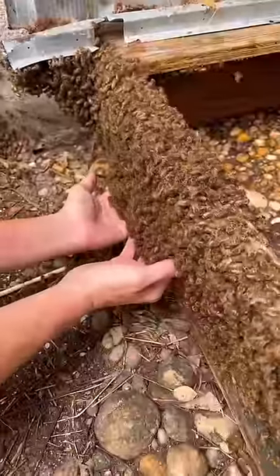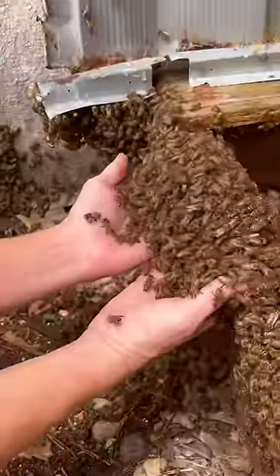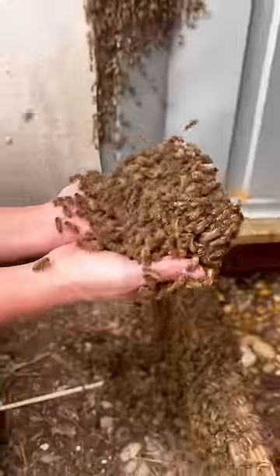It is the most unusual feeling to scoop bees. It's warm with a strong vibrational kind of feeling, like electricity. They don't break away easily, reminding me of tearing Velcro apart.